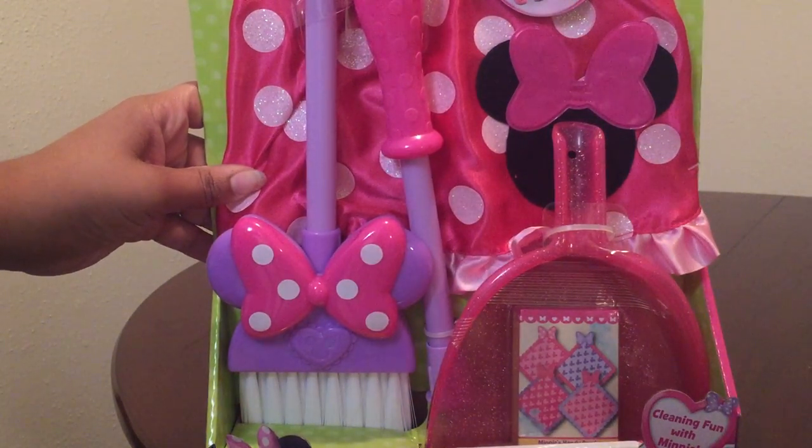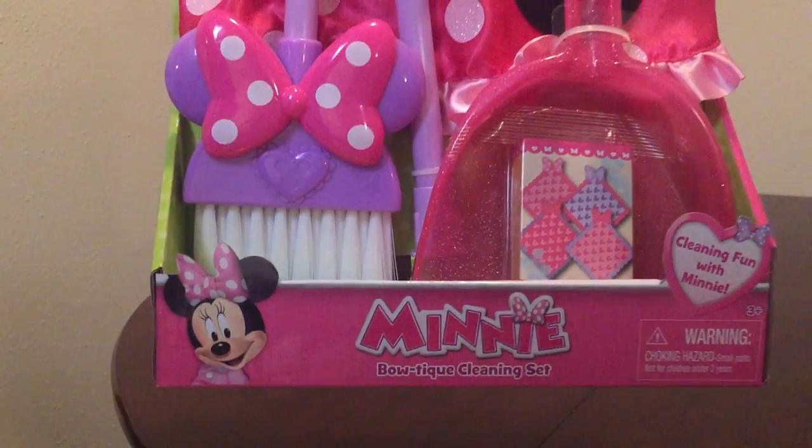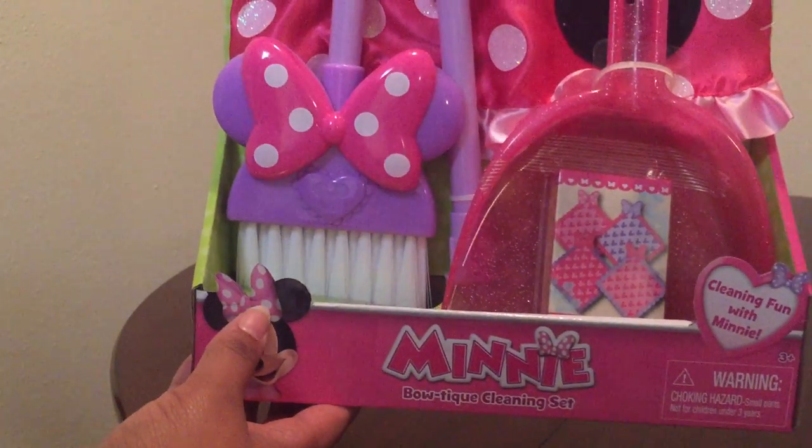Hello, welcome to Jackie Toys. Today I'll be showing you this mini boutique cleaning set, so let's go ahead and open it.